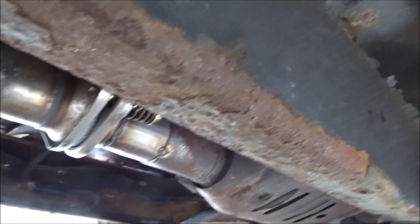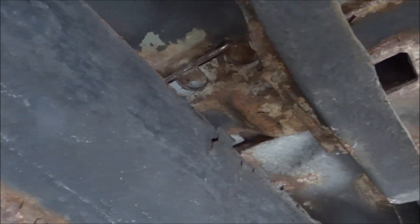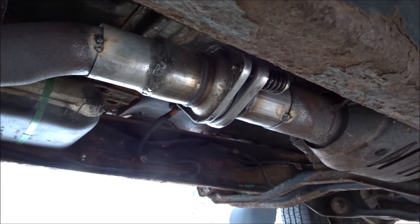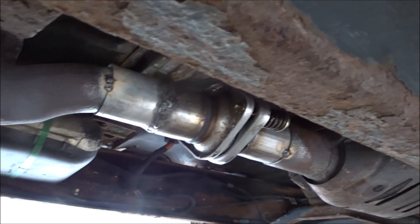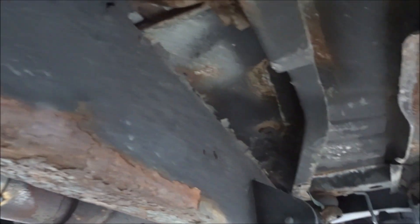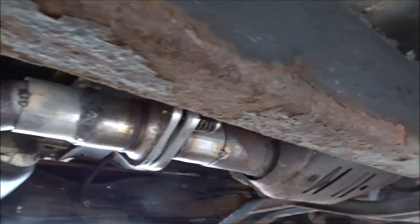This truck has fallen victim to the cancer of the car world, as we call rust. When you live up in the Midwest and they use salt and that calcium-whatever liquid mixture on the streets — which I got sprayed with the other day, and I was not happy about — it just eats away. But this thing is a '97 Ranger, so the fact that it's still trucking is impressive.